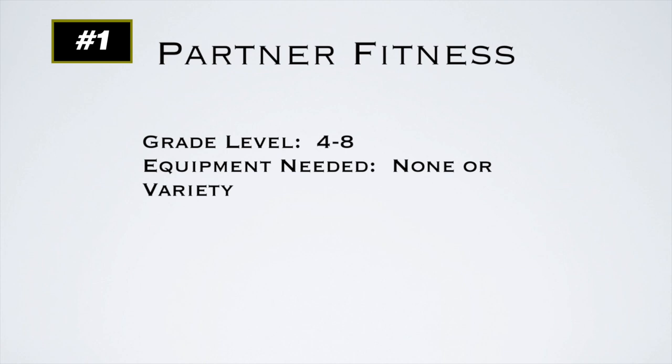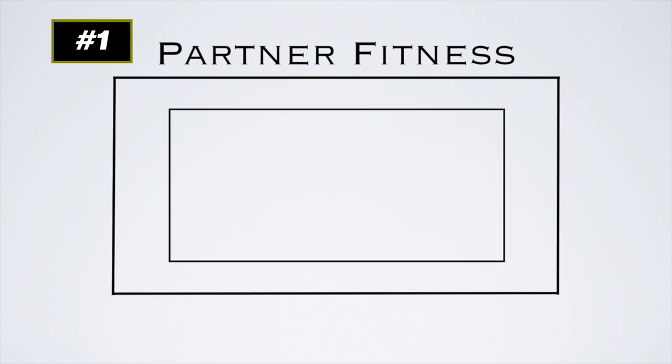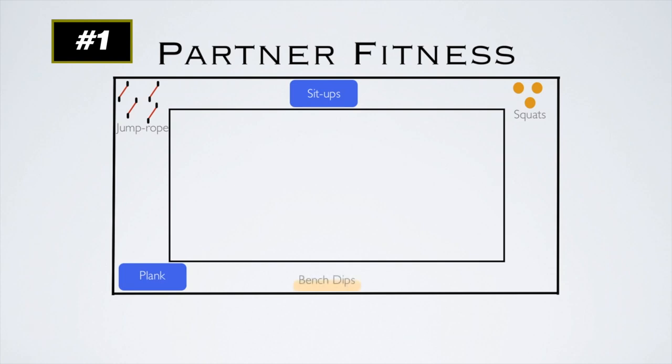This is Partner Fitness, a fitness activity for grades 4 to 8. You don't need any equipment, or you can use whatever exercise equipment you have. I like to use the volleyball court as a boundary line and place different equipment or exercises around the perimeter: jump rope, sit-ups, squats with medicine balls, plank, bench dips, ball jumps — choose whatever exercises you'd like. The partner aspect is that one partner starts at the line and their partner starts at an exercise station. This works with large groups too — I've done it with two classes of about 50 kids, with four or five at each exercise and up to eight exercise stations total.